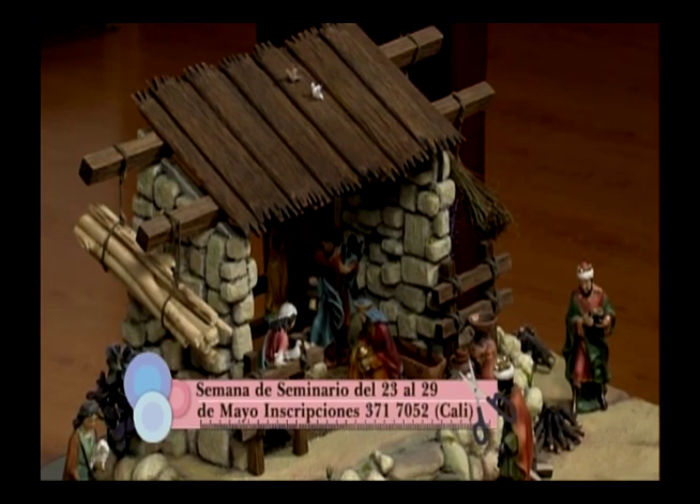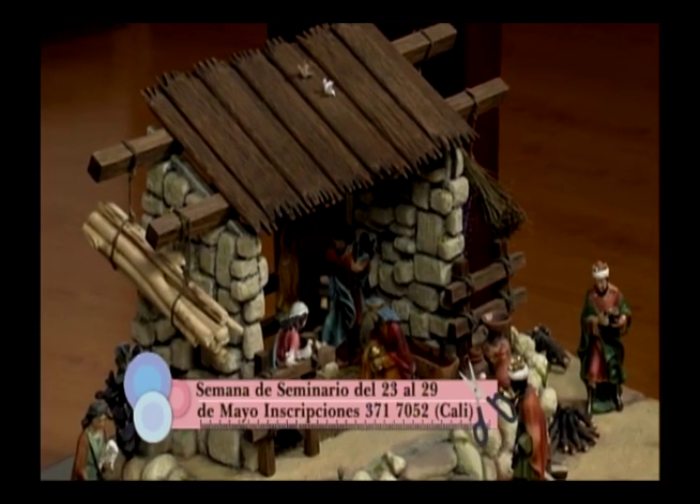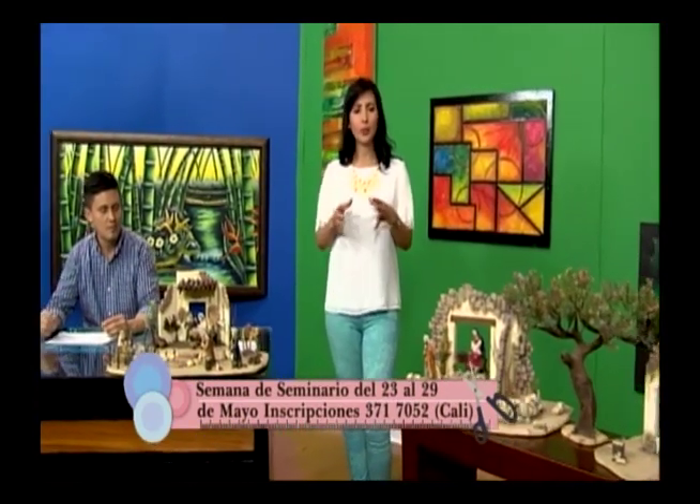Las personas interesadas solamente tienen que llamar al 310-312-0575. Pueden dejar su mensaje o una llamada perdida y Orlando Tavares se las va a regresar, para que participen en este importante seminario en Cali.